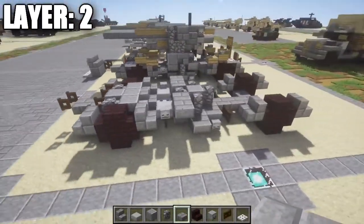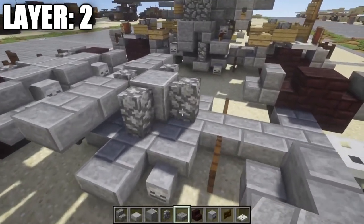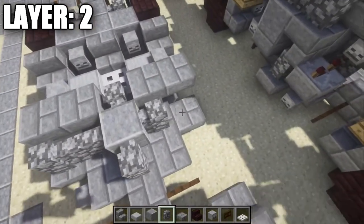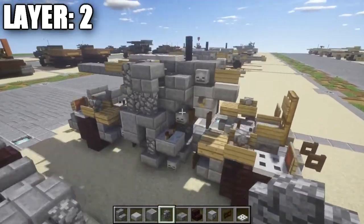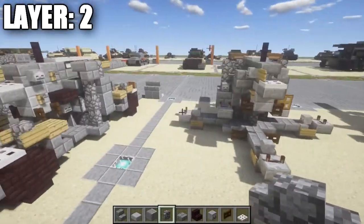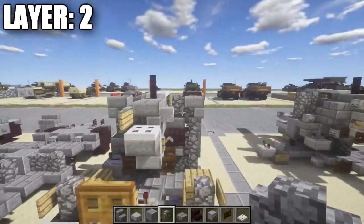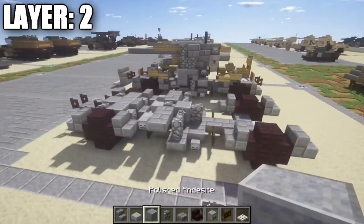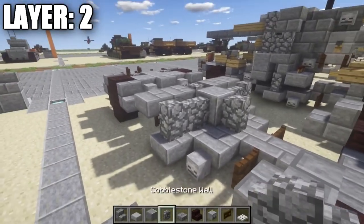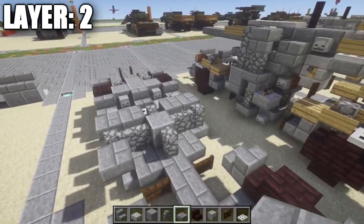Place stone brick top slabs out to the side on both ends. Then place a cobblestone wall on top of the stone brick top slab on your side to represent the outrigger legs folded up onto the vehicle — basically the supports for the base of the gun folded up as they would be during transport. Coming off that cobblestone wall, place a stone brick top slab.